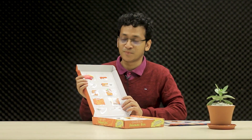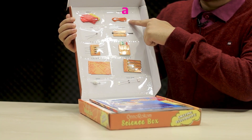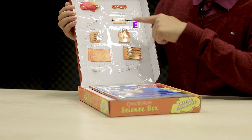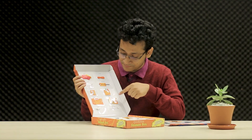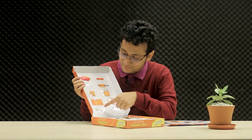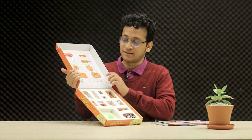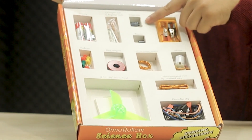There are some other components here: some balloons, a thread, an LDR, a thermistor, some LEDs, some resistors, some pieces of cardboard, a paper clip, a switch, a zener diode, and two batteries, some copper rods and regular nails.